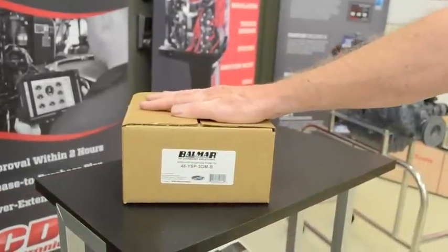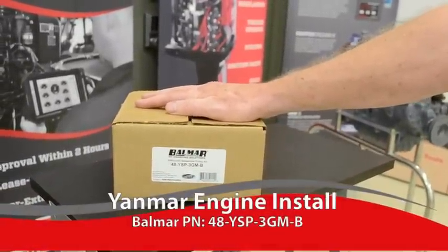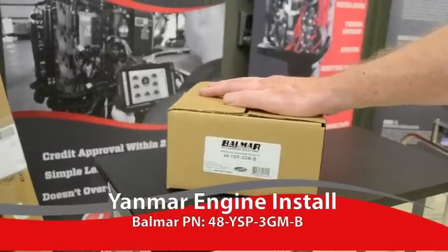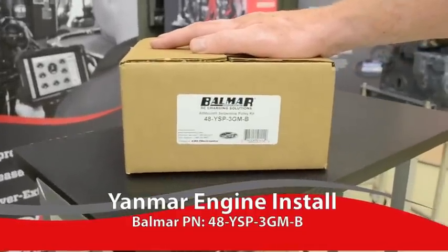I'm going to show you the installation on a 3GM-30F Yanmar engine. The kit number you'd receive for that is a 48YSP-3GM-B.